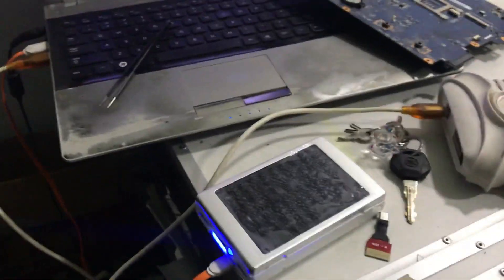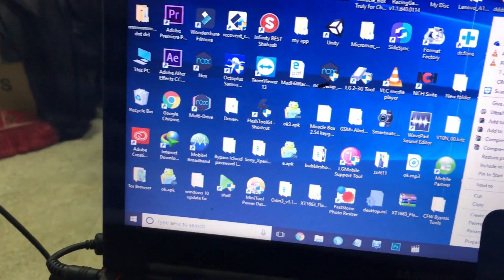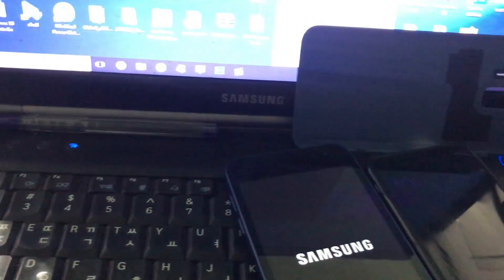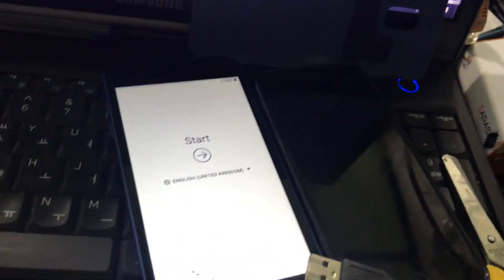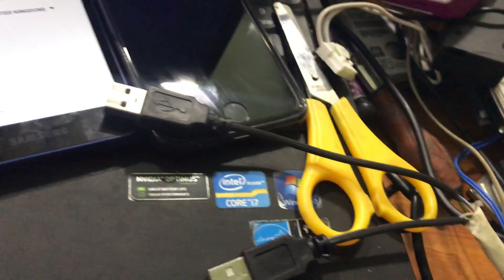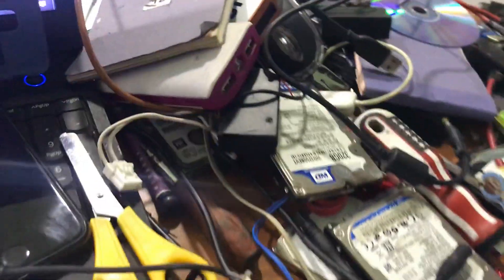I think this model has no download mode option, so we are going to use this Volcano box. If you don't have it, you can use any other box or any other tool — a homemade tool or anything like this. You can make a boot jig cable. So today we are going to start with Android.